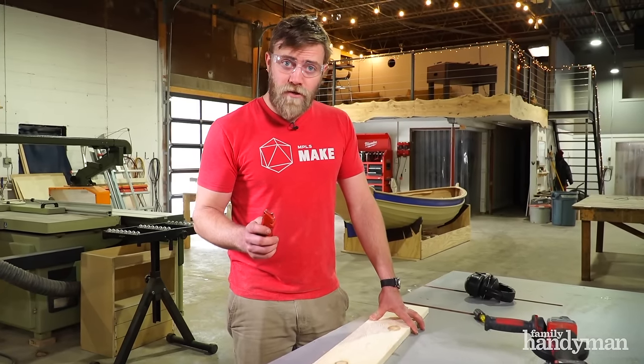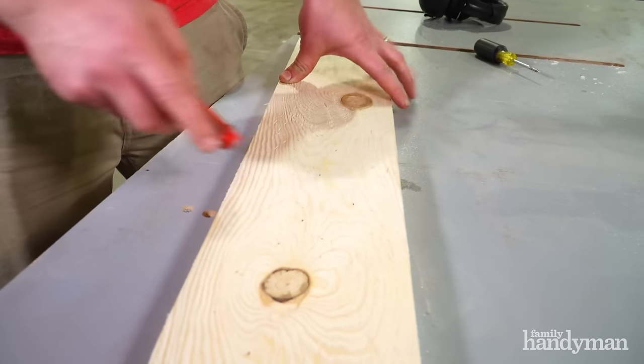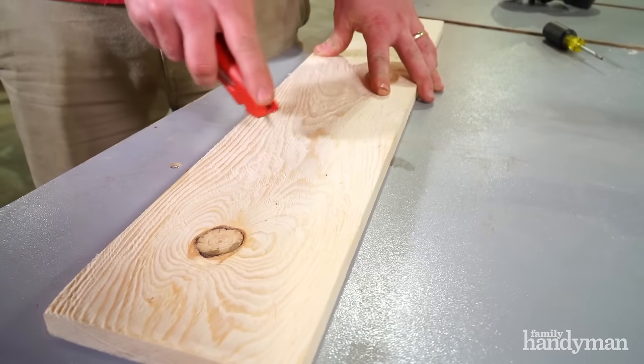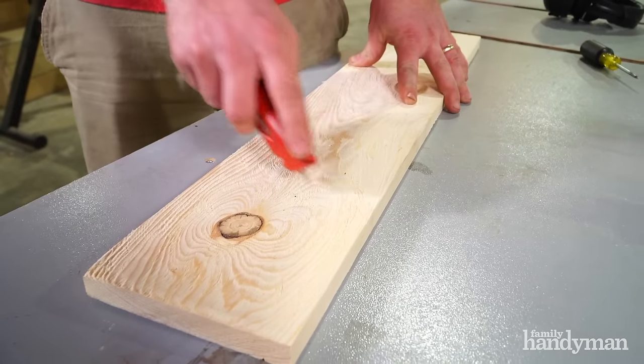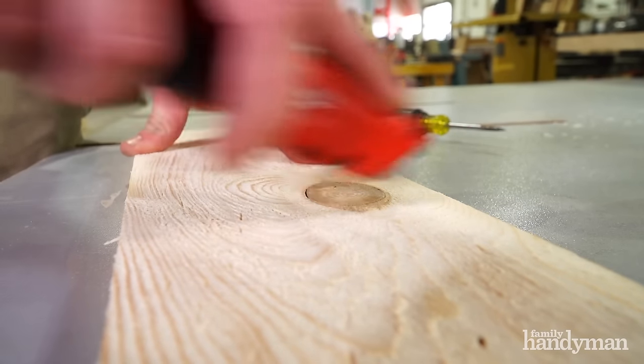Step three, we're going to continue weathering. This time we're using an X-Acto knife blade. You don't need to extend the blade too far and just draw it across the wood like this. This will help draw more contrast when we apply finish.